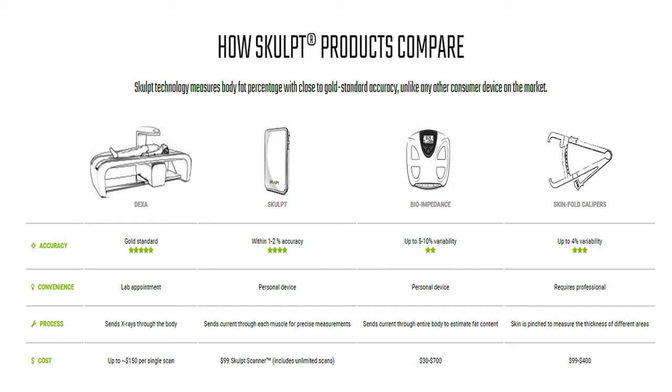I haven't backed this with a DEXA scan yet, which is the next thing I want to do. What they're saying is there's only a 1 to 2% difference between a DEXA scan and this device, whereas with a bio-impedance reader I can chug a bunch of water and change my body fat reading by 5 to 10%. Calipers are based on the skill of the individual, making them more subject to human error.